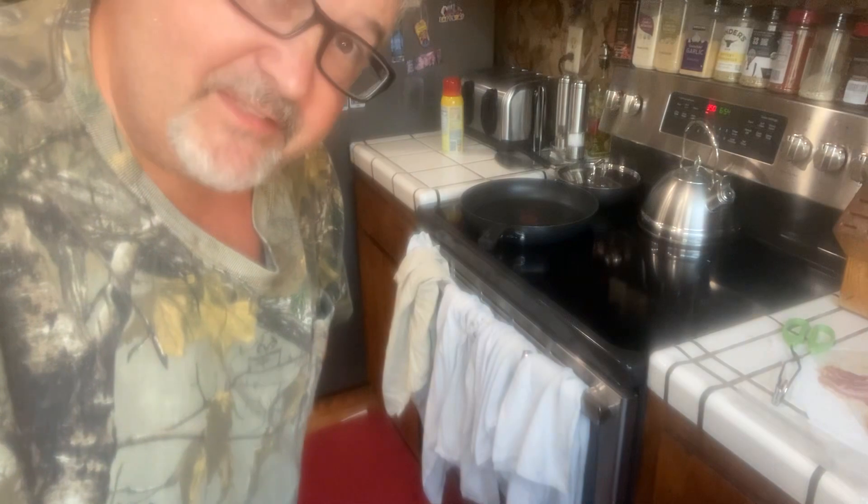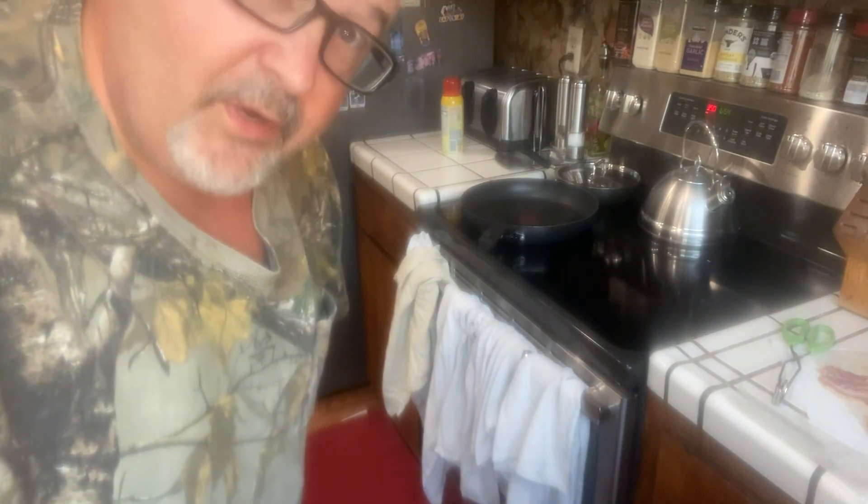Hey, how you doing? Welcome back to Weber World. Tonight, after dinner, we're going to actually have breakfast, so we're going to make some bacon.